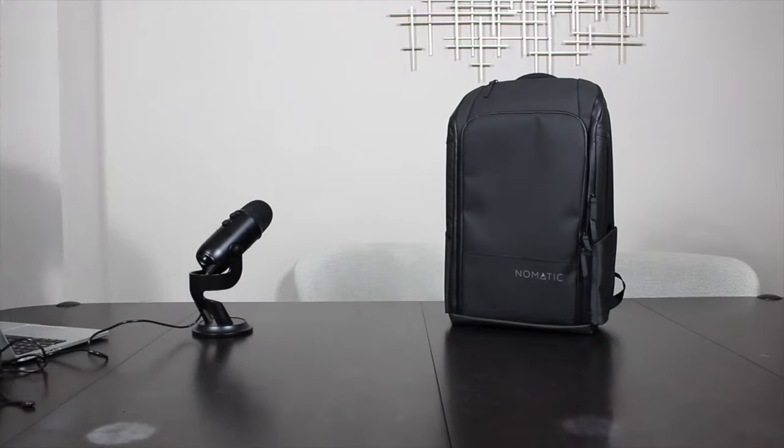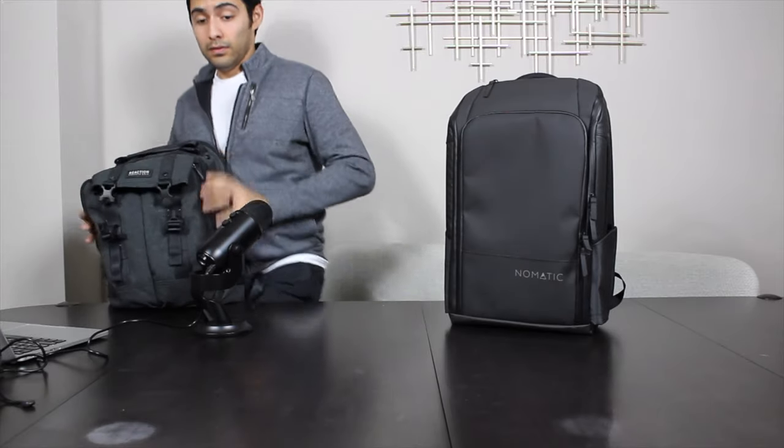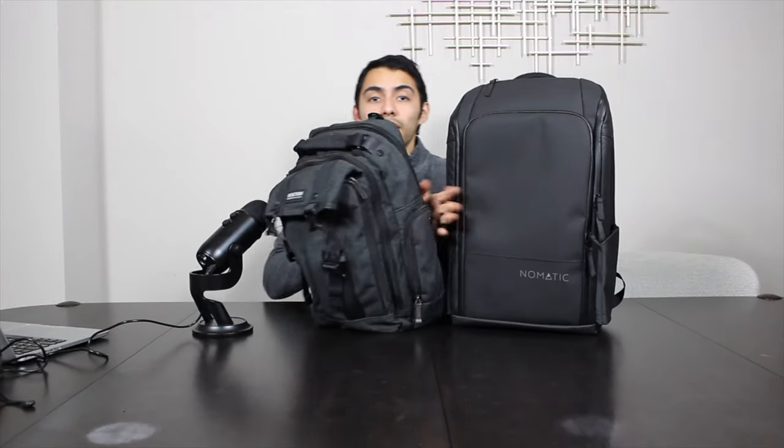First, I just wanted to talk about how well-built and sturdy this thing is. Whenever you get it out of the box, you can tell it's really high quality and really sturdy — it's not flimsy like the backpack I was using before.